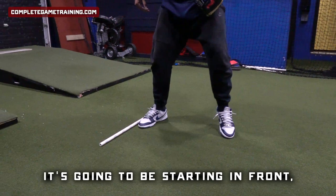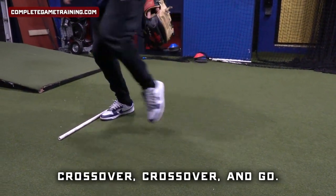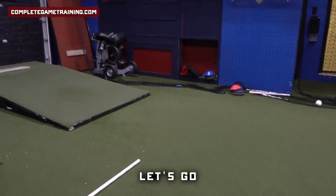The last one will be a backhand. It's going to be starting in front, slightly staggered with the feet, crossover, crossover, and go. Got it? Let's go.